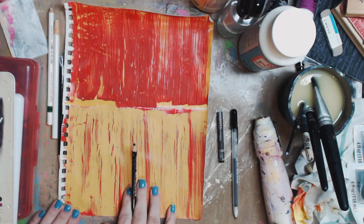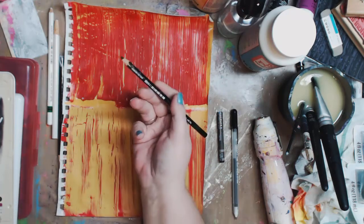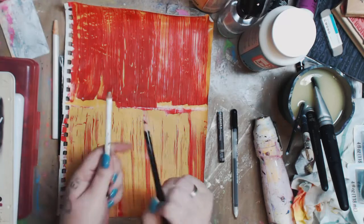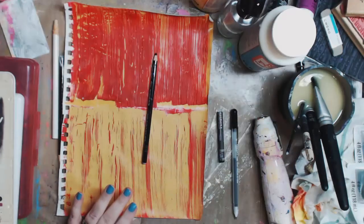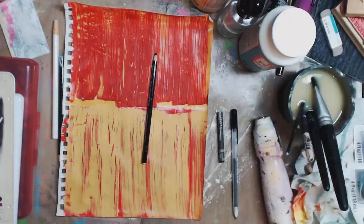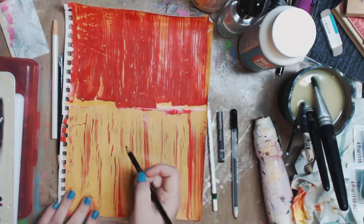I want to write on here and show you guys how different things you might have around the house work. We're going to start with these — this is the Stabilo All. It comes in a bunch of different colors; I have white and black. I'm also going to use Neocolor 2 in black, which is a watercolor crayon. Reeves has a watercolor crayon, you can use your Portfolio water-soluble pastels — there's a lot of things we can use and a lot of fun to be had.